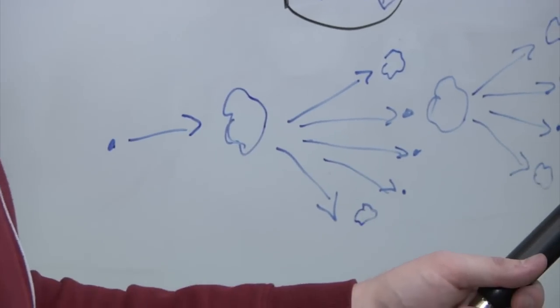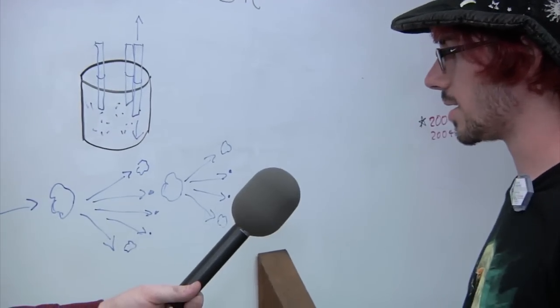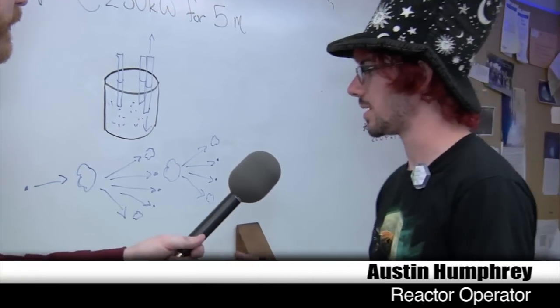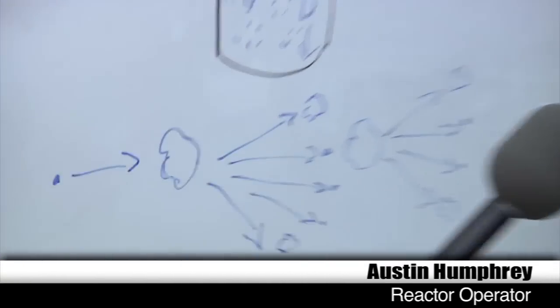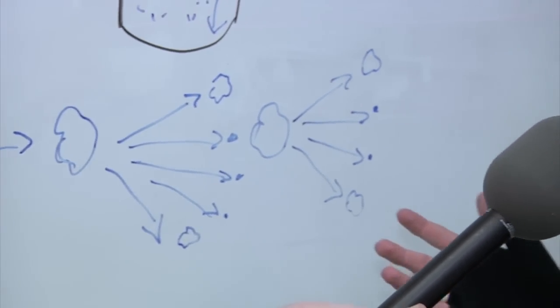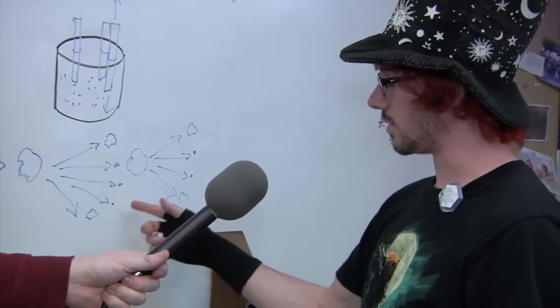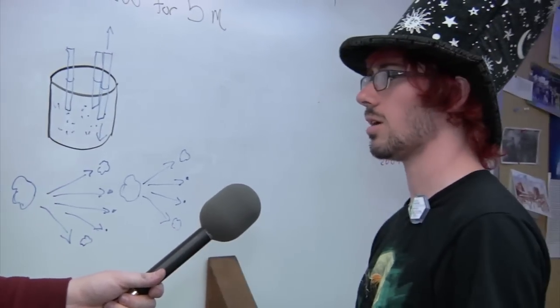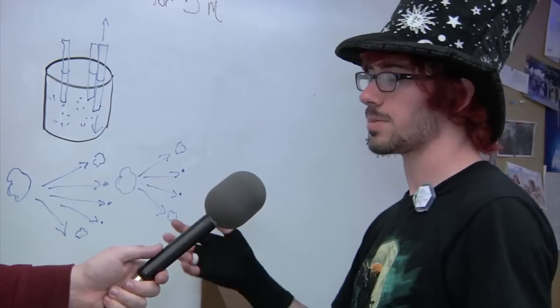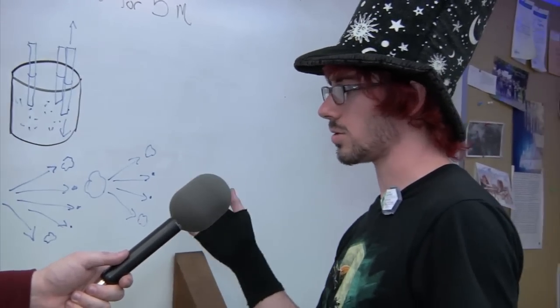First, we learned about nuclear fission. The basic concept is you've got uranium in the core, and it's a fissile material. So when it gets hit by a neutron, it's going to undergo fission and split into fragments that have a lot of energy, and it's also going to give off more neutrons, and then those neutrons are going to go off and repeat the process. And so you get an exponential increase in the number of fission events going on, and that's how power actually increases.